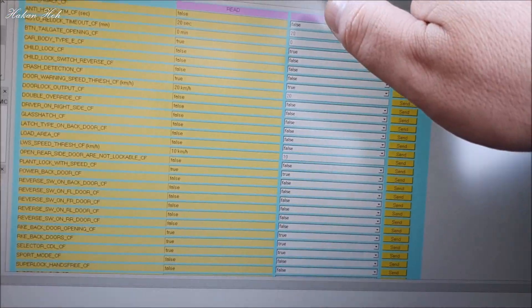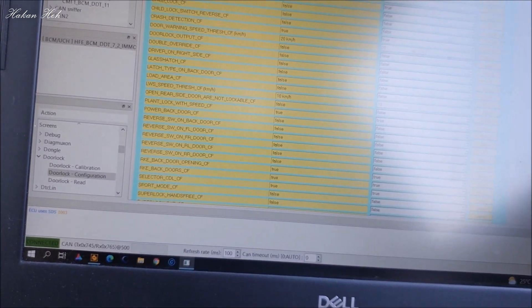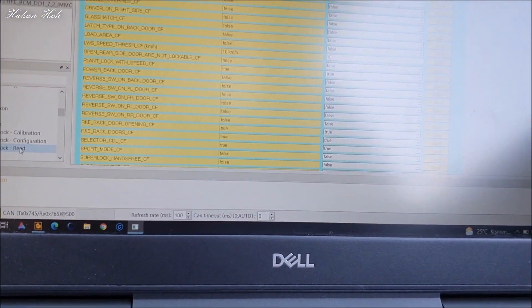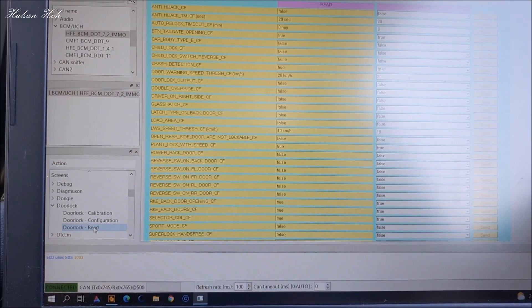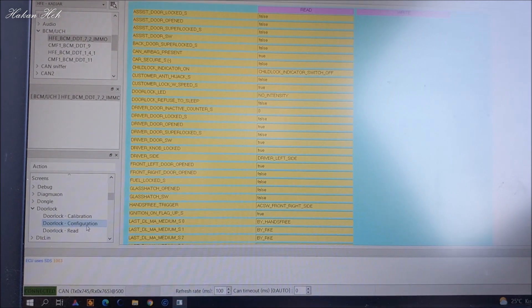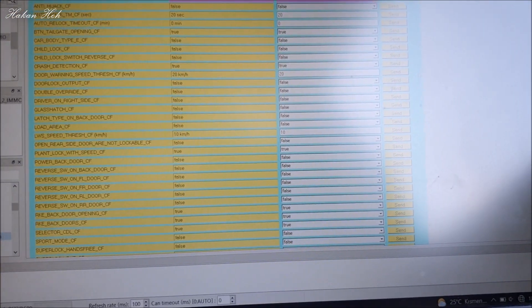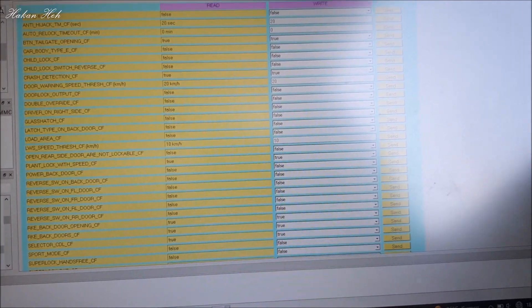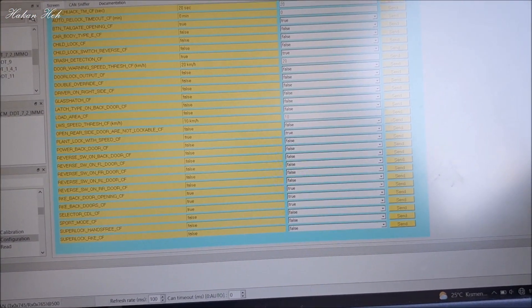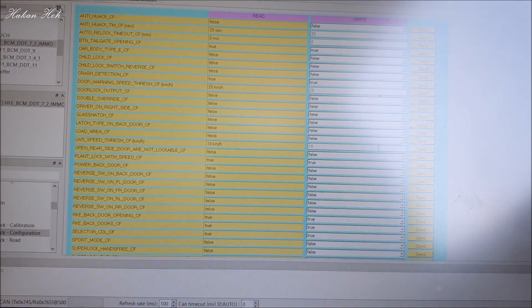Bu işi motor çalışırken yaparsanız daha emniyetli olur. Şimdi bunu bir daha okutacağım. Door Lock Read dedim ve tekrar Door Lock Configuration'a geliyorum. Değerleri okudu. Aşağı kadar sayfayı kaydırıyorum ki bütün değerleri görüp bir yere kaydetmiş olayım; bir sıkıntı olursa geri dönebileyim.